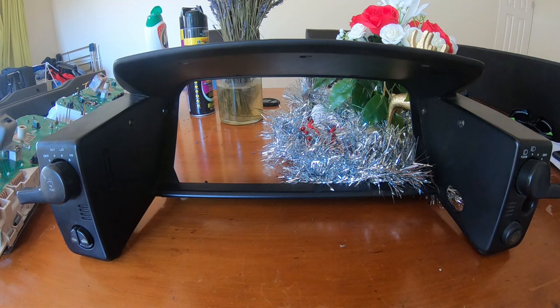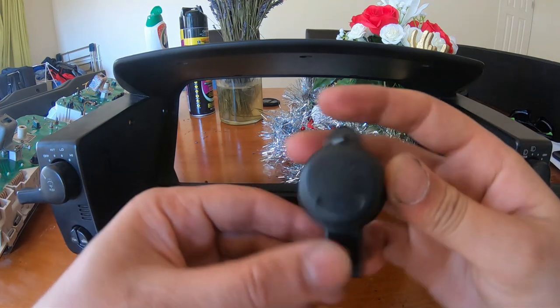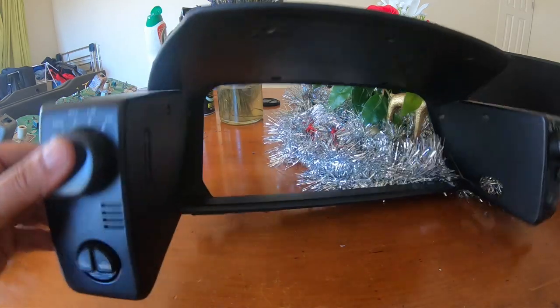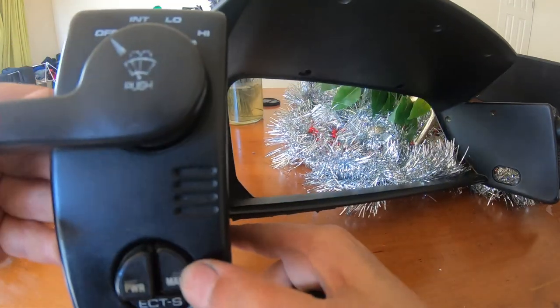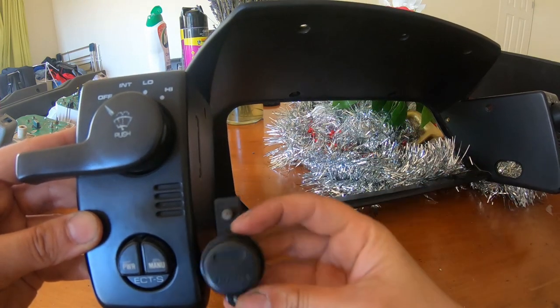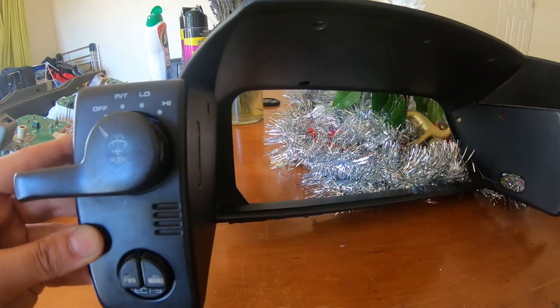Another nifty item I picked up from my parts haul is this little blanking plate that goes in place of the power and manual switch you get on automatics. I'm just going to swap this in for that, and then it'll be that much closer to a legit manual. This is just held in with two Phillips head screws.